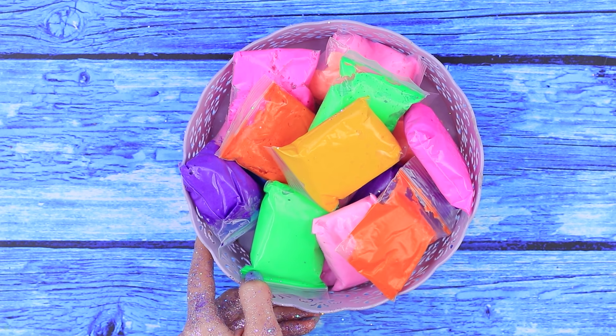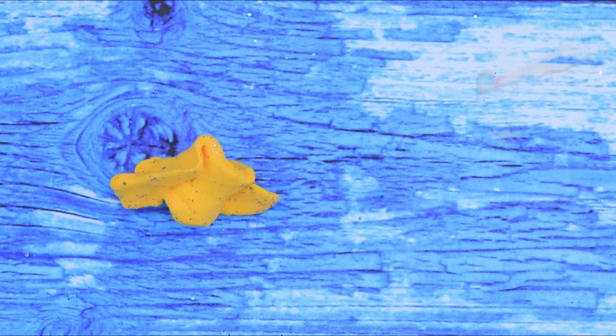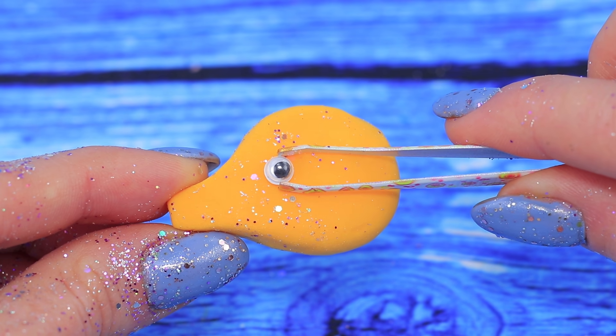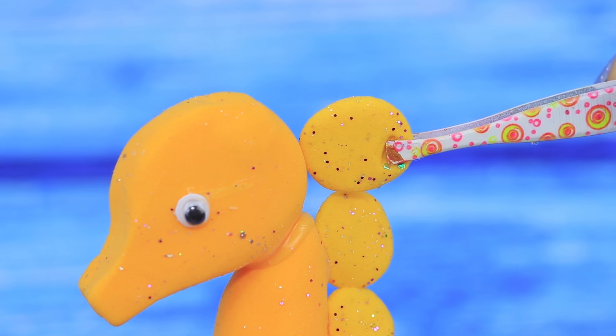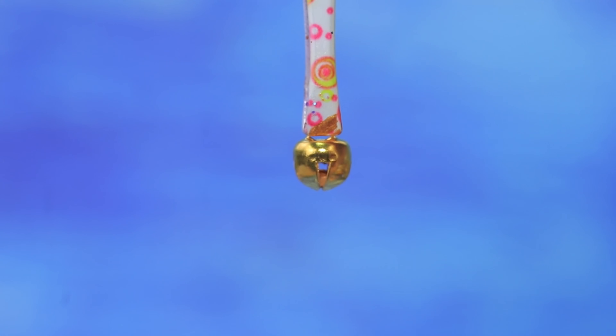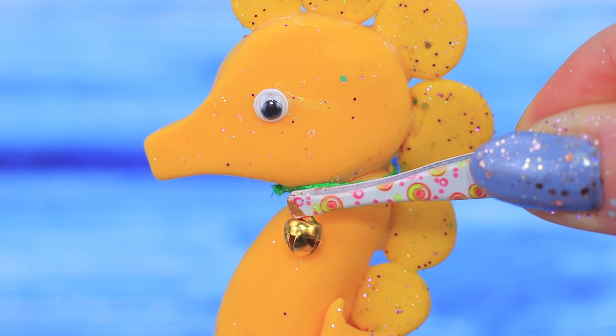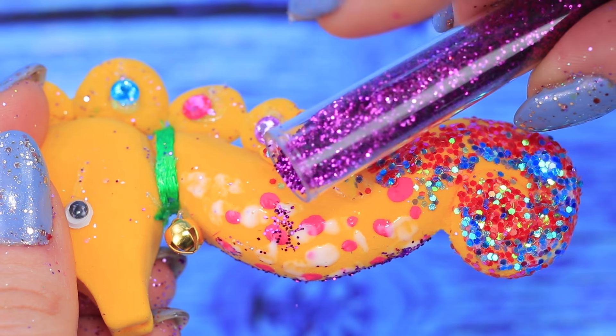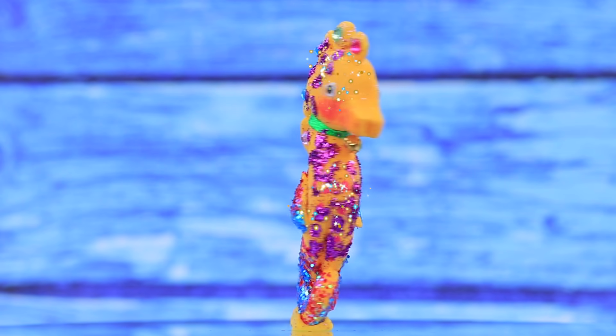Take light clay. Everyone will make room for this bright seahorse. Let's work on the head. He has cute eyes, fins, and a mane. A choker made out of a ribbon with a bell is on his neck. Decorate the seahorse with rhinestones, bright spots, and glitter. We need him to sparkle.